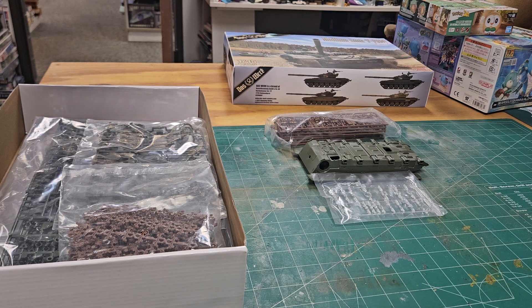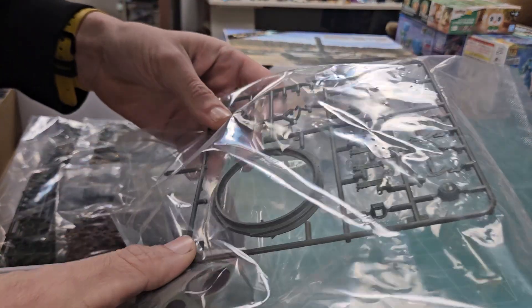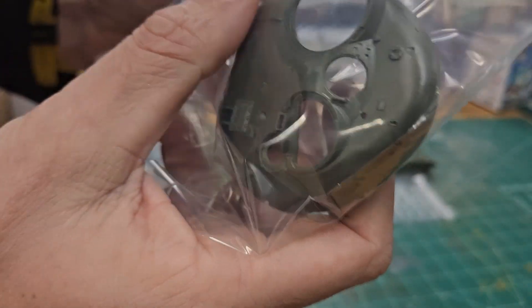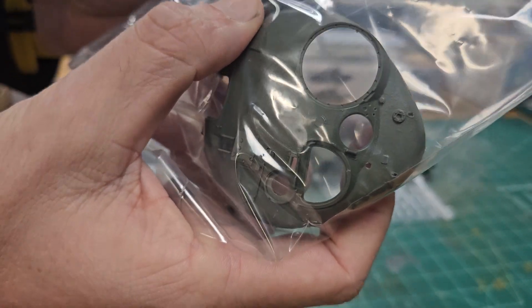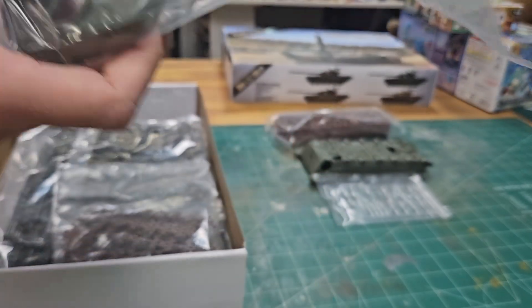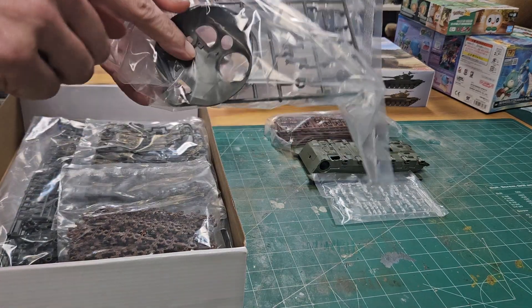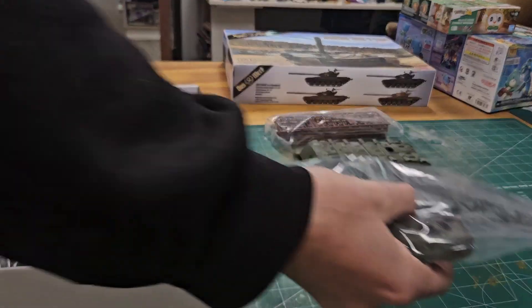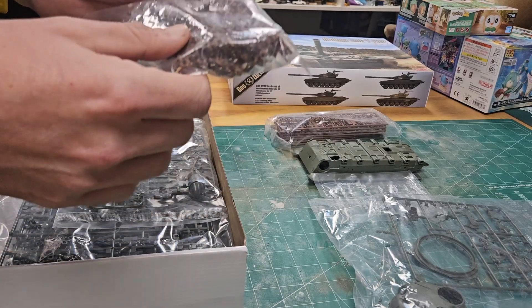The turret shape is decent and has all the external fittings on the outside, which is definitely an advantage. All the mounting holes are on the outside as well, because on the Trumpeter kit you have to drill them from the inside. So that's already better right out of the box.